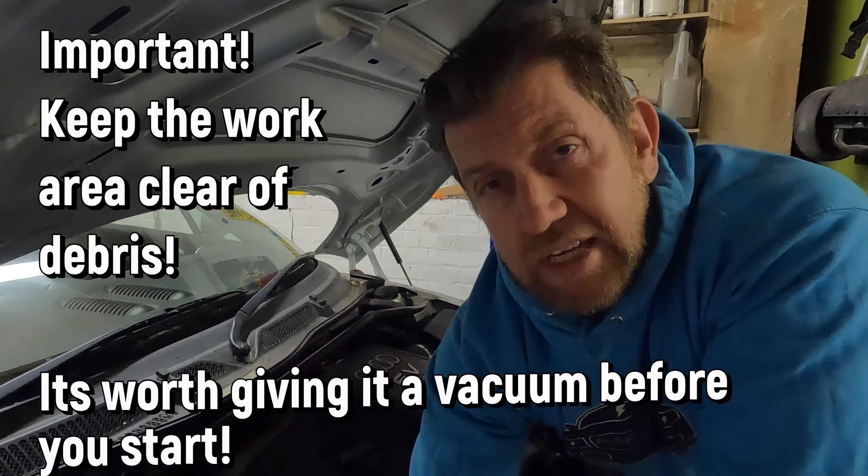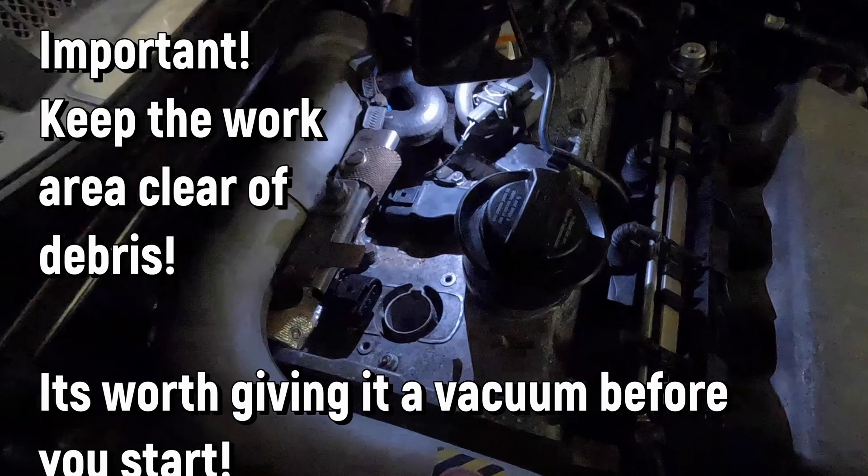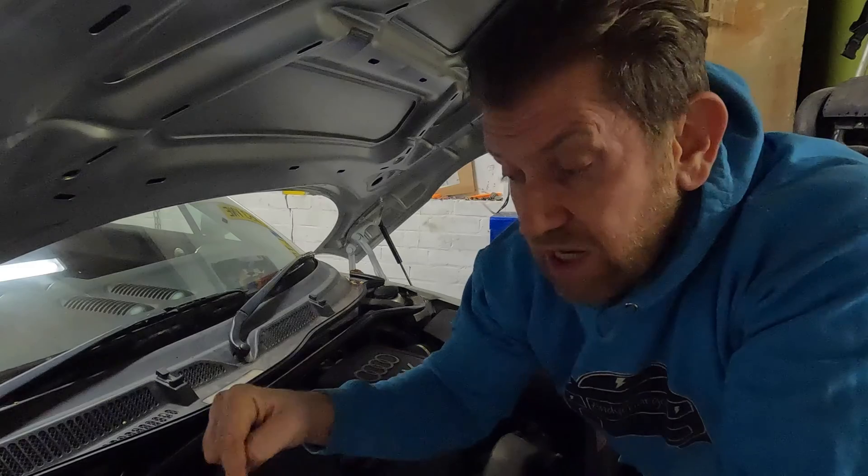It's worth pointing out that when removing the coil pack you must make sure there's no debris at the top of the engine that could fall down the hole. The last thing you want is any rubbish going down to where your spark plug is, so make sure it's nice and clear at the top.